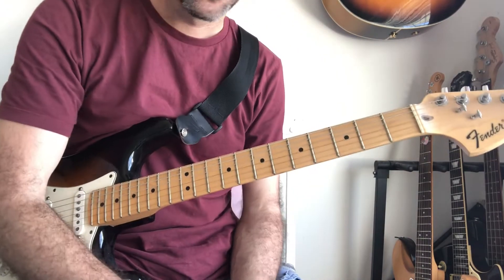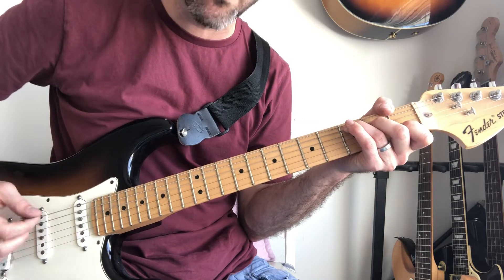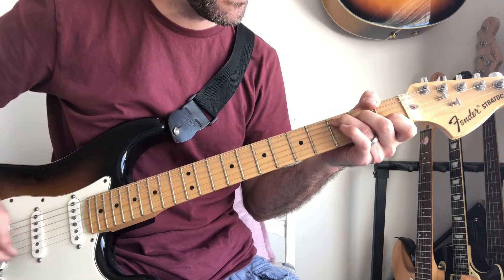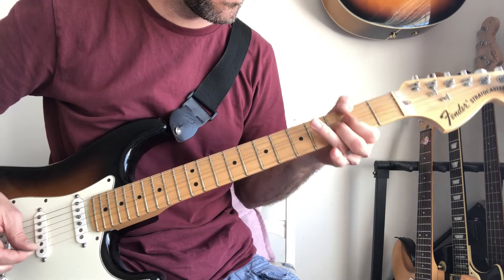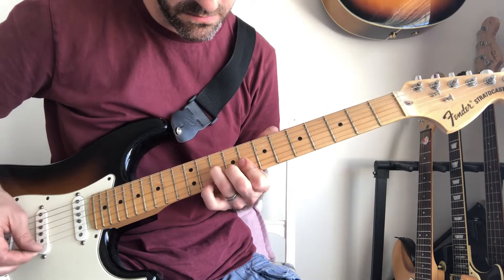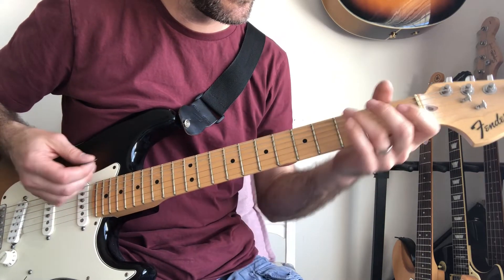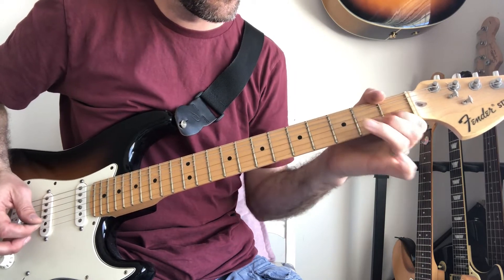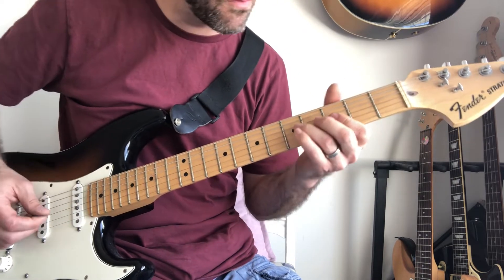Then we've got the chorus. So the chorus just starts with a C and you can either strum or pick your way through it. It's a C chord, bend on the third, pull off. But it sort of pushes into that G minor chord.